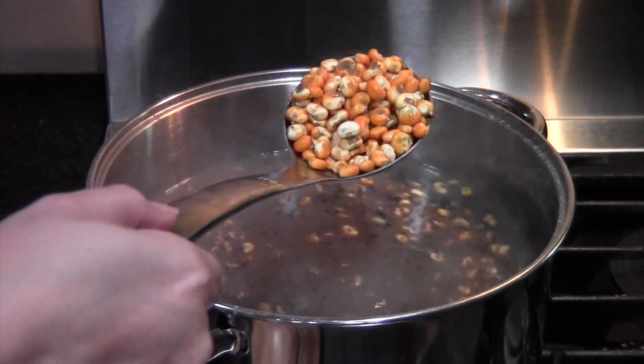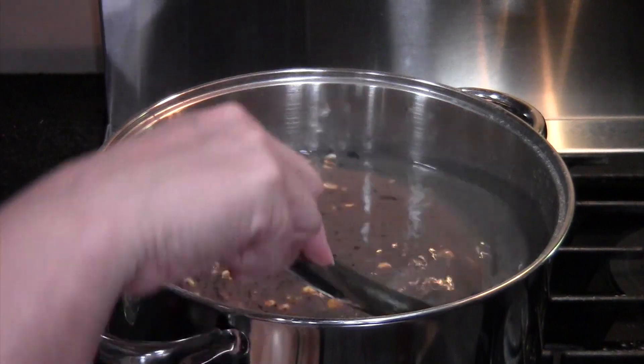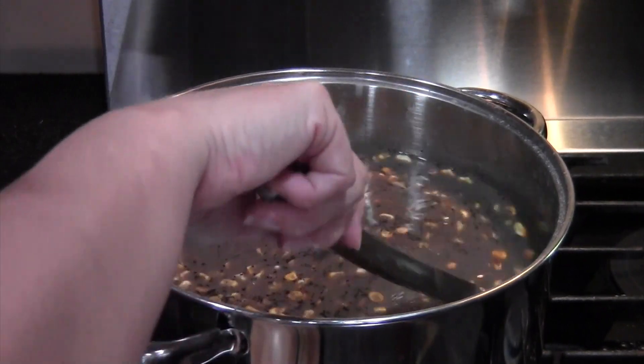This process is called nixtamalization. Using hardwood ashes to hull corn makes niacin in the corn available for our bodies to absorb. It also kills any mold that may be left on the corn from when it was growing in the field or drying in the barn.